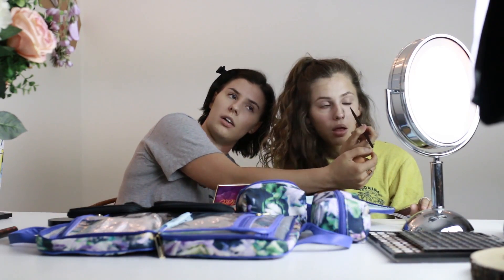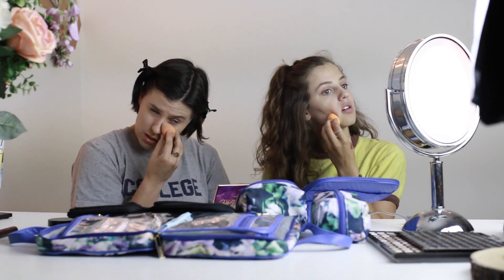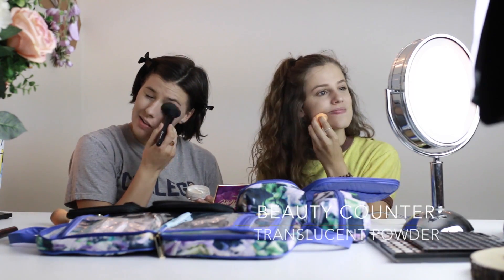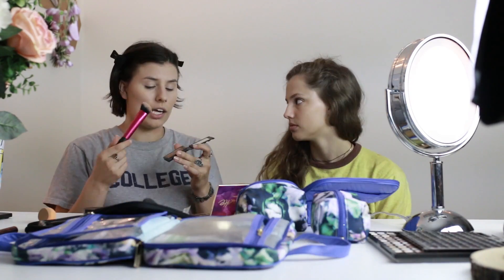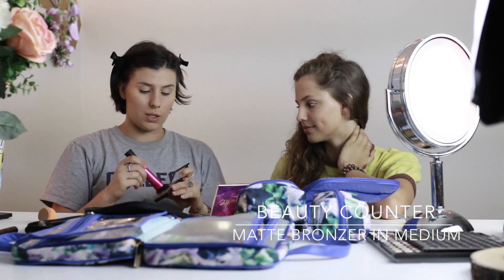I'm gonna take this little beauty sponge side and get right there — put that right under your little eyeball, set it right in there. I like the color because it's matte, doesn't have a shimmery shiny. I don't want to look like a little fairy farted on my cheekbones.